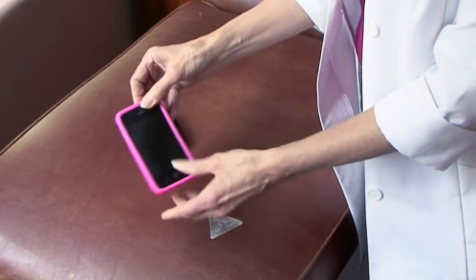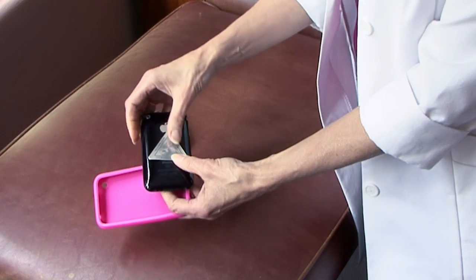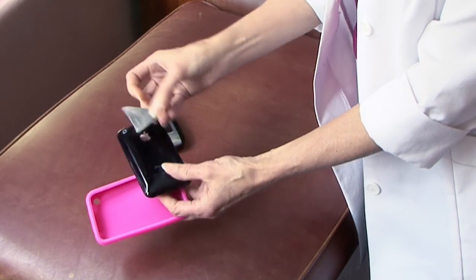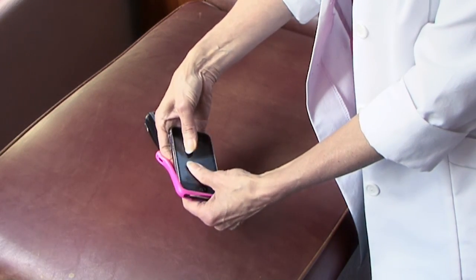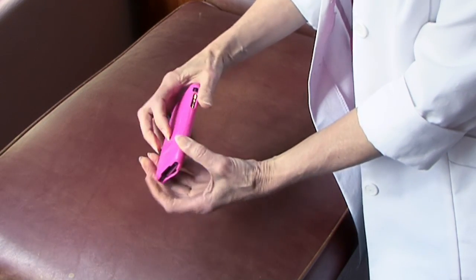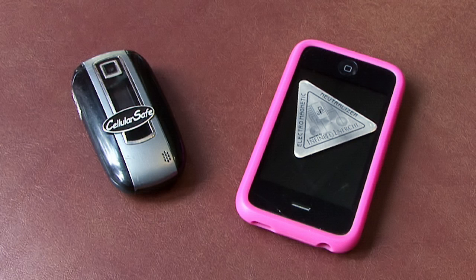For the iPhone, just take the cover off the back, slip it right in here, and if that feels insecure, there is a sticker on the back so you can peel that off and stick it onto the back of the phone. The problem with that is when you go to change phones, you won't be able to take that with you, whereas if you keep it inside the battery cover or inside your cover area, then you can take it with you if you decide to change phones in the future.